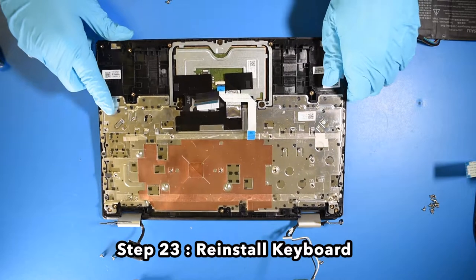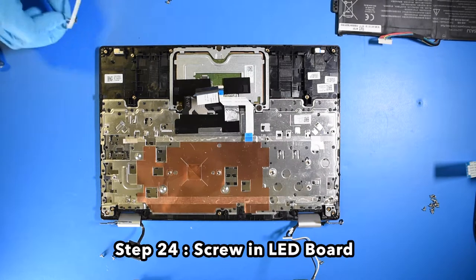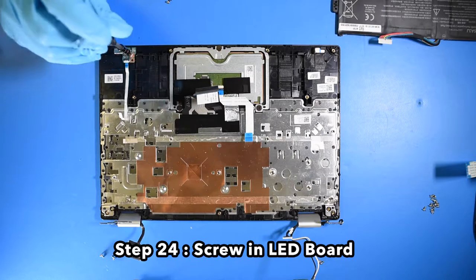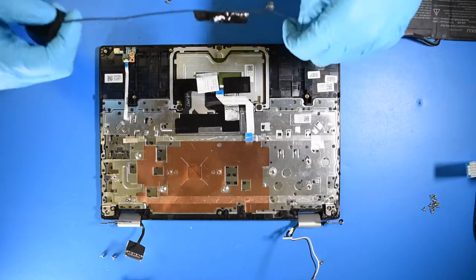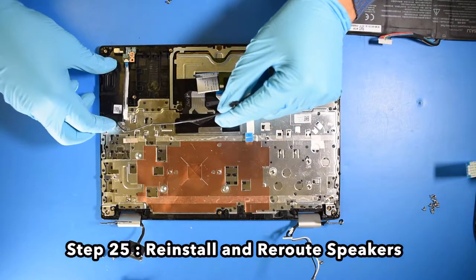Step 23. Reinstall the keyboard. Step 24. Screw in the LED board. Step 25. Reinstall and reroute the speakers.